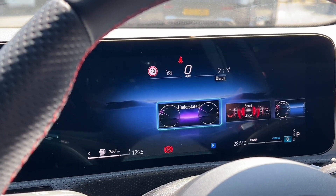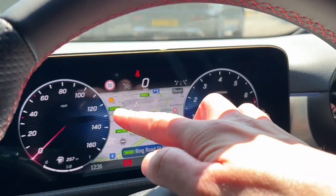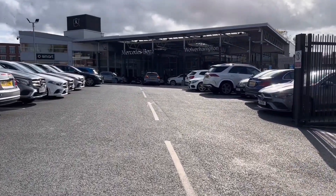This video is part two. Check out part one to learn about the main features that the driver needs to know, then watch this video, part two, to learn everything about this Mercedes-Benz A-Class. If you want to learn about what is standard and what are options, please check out my video from the link below or at the top right corner. Big thank you to Lucas Mercedes-Benz Wolverhampton for helping me make this video possible.